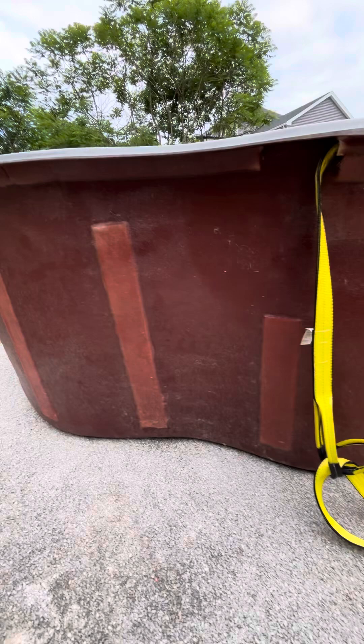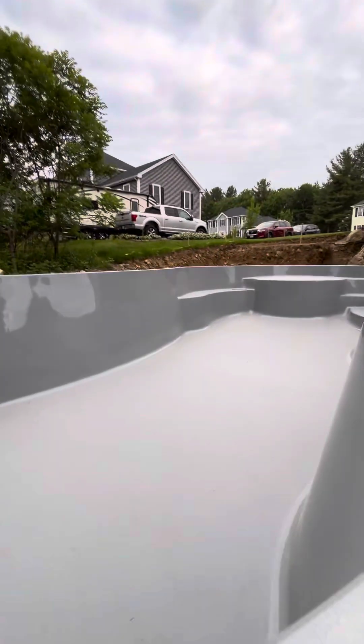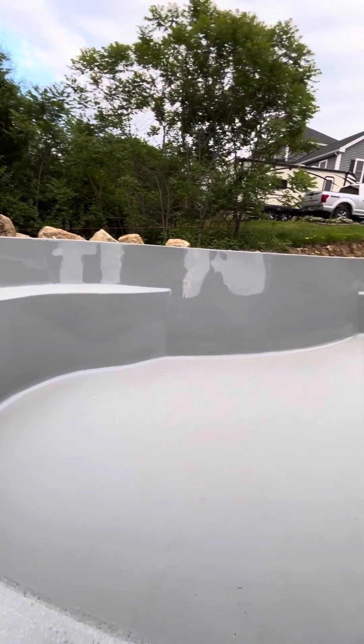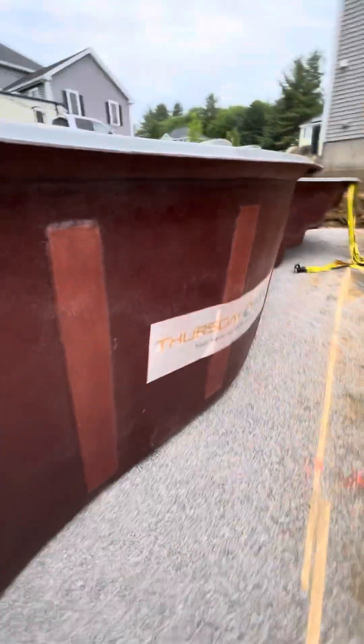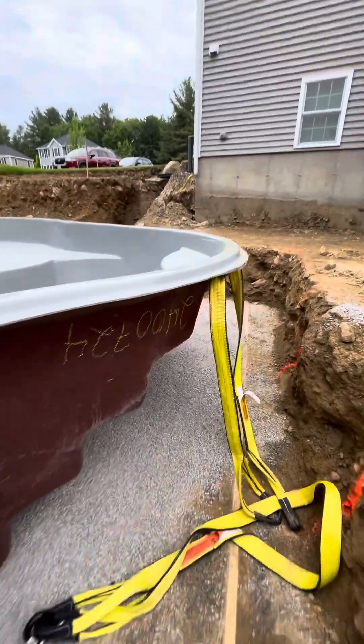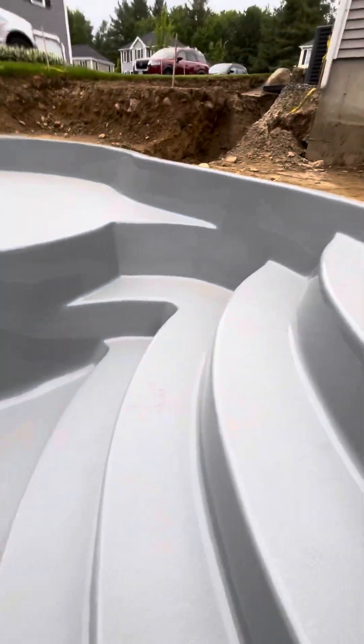We're looking pretty good here. We're here to check the level of the pool, just going to make this a short little video. We've got some stairs, a little sun deck, a little bench, a little deep end bench.